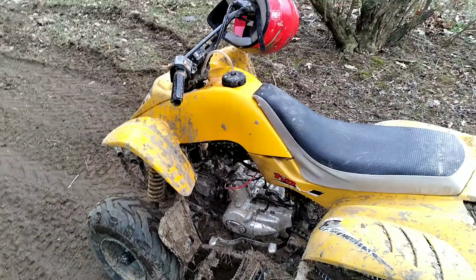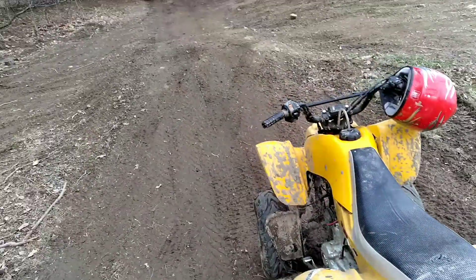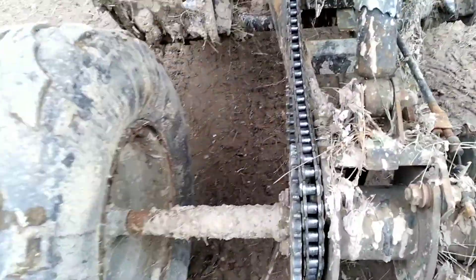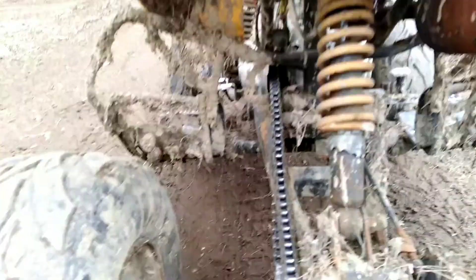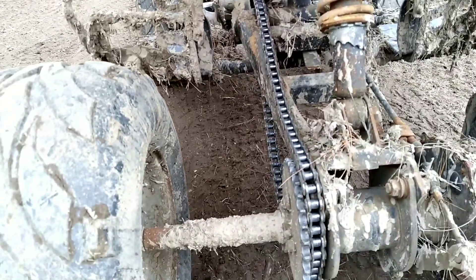We've run into a little bit of a dilemma with the yellow four-wheeler. I went to go hit this jump and the chain popped off. I thought I blew the transmission at first, because everything just locked up and wouldn't go. But yeah, it's not on the gear — we gotta get that back on.